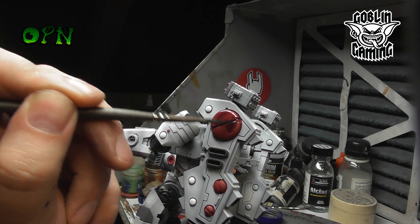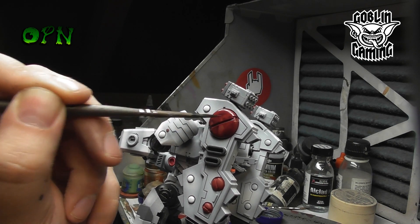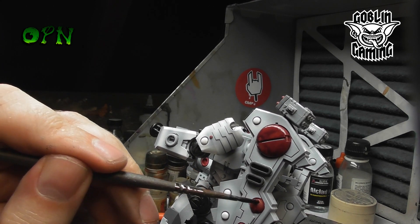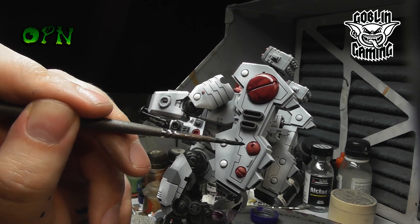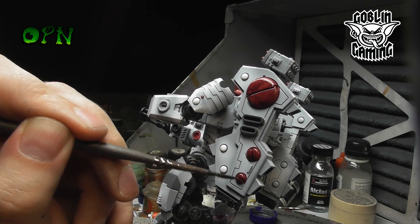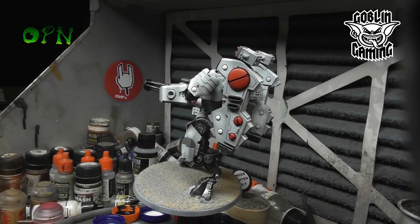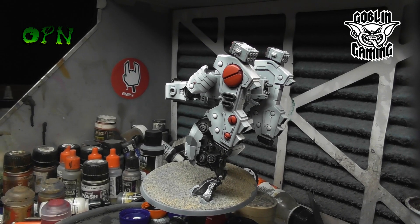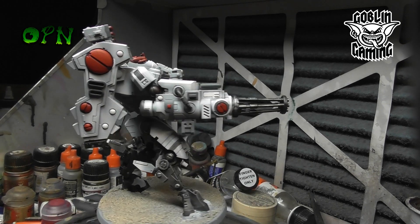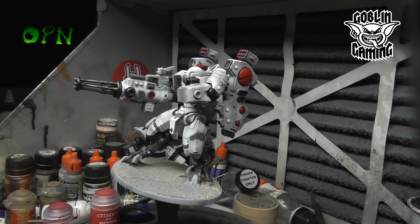Here you can see me washing all of the red areas with Druchii Violet. And here's what the miniature looks like after all the red accent parts of the miniature have been painted.